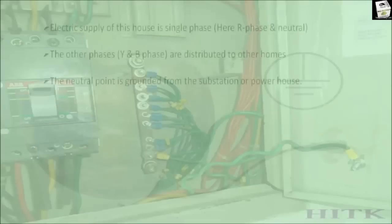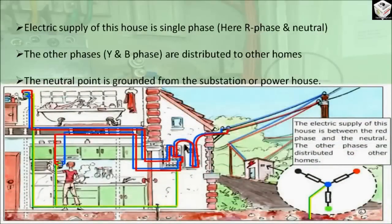In this picture, the electrical supply of this house is single phase. Here electricity is supplied through R phase and neutral. At the power station or substation, the neutral point is grounded. In the case of single phase supply, only one phase — for example R phase — is taken, and neutral is given to supply electricity to any house. Now to use every electrical equipment we connect the equipment to the supply.